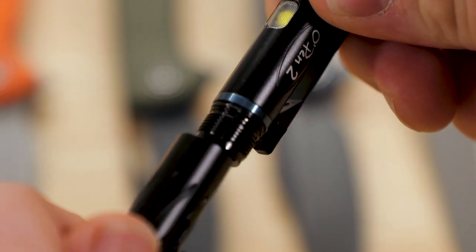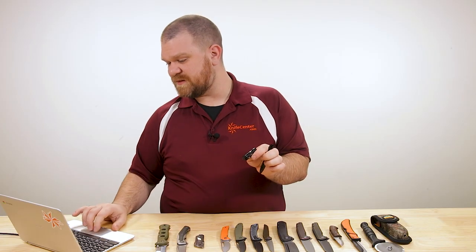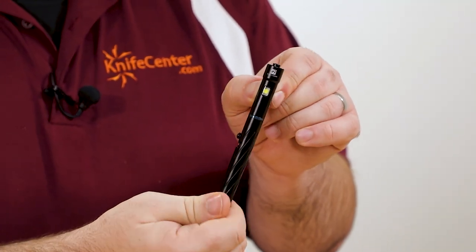On the bottom there's a USB-C port where you can recharge it. They're pretty cool and come in at a decent $50 — not bad for a premium pen and flashlight all in one.